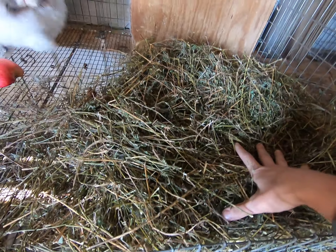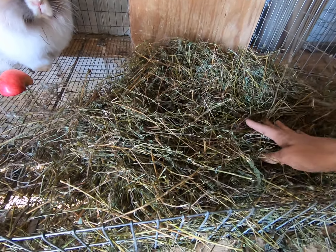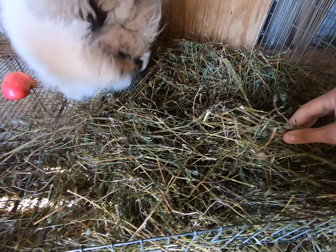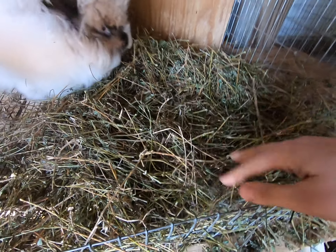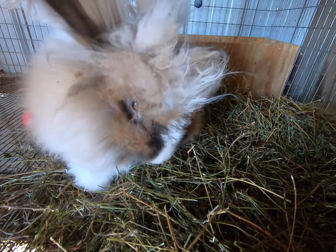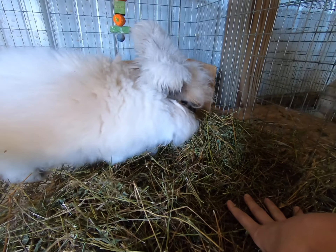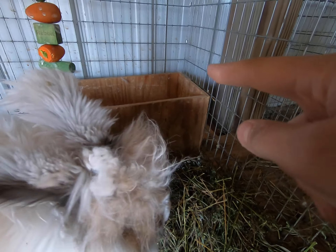This gives him relief from eating only pellets, and the fiber helps his digestive system process and keep going really well. He can pull out pieces and eat them whenever he wants, and he can sit on it and have a nice cushiony place to sit instead of his wooden box that he loves flipping over, or the wire.